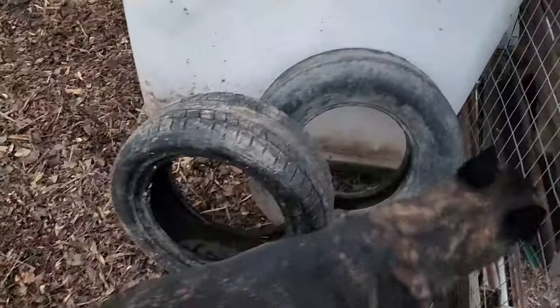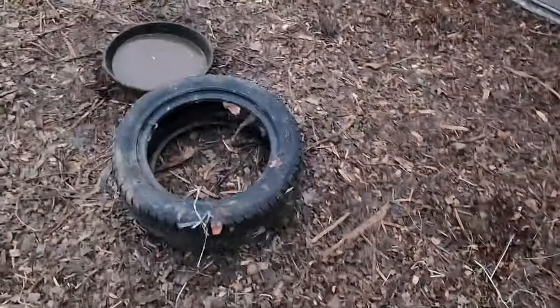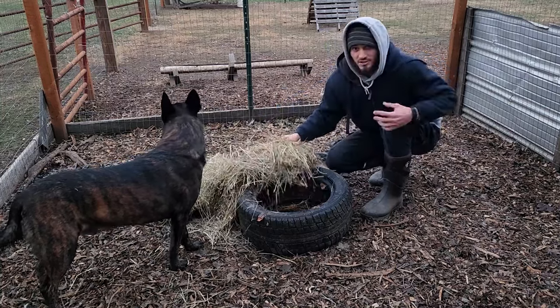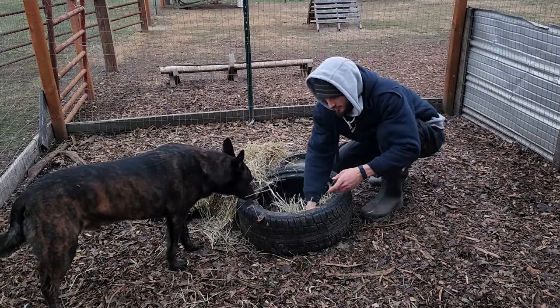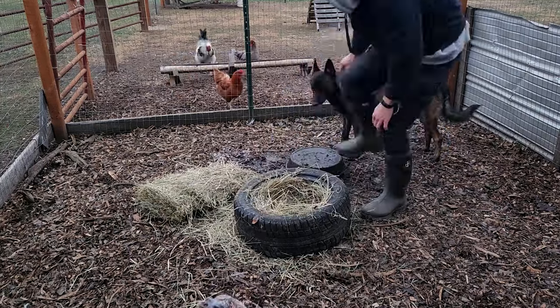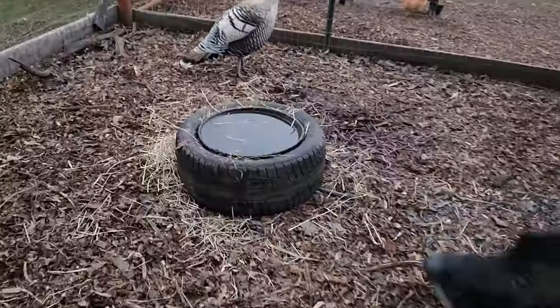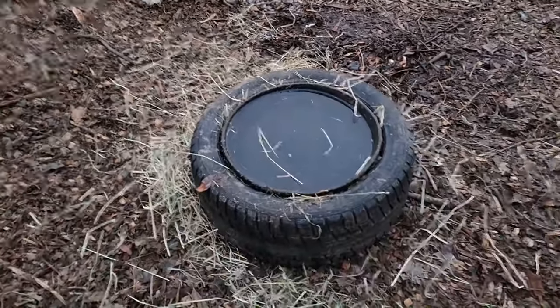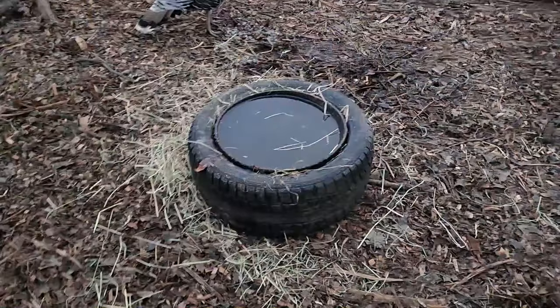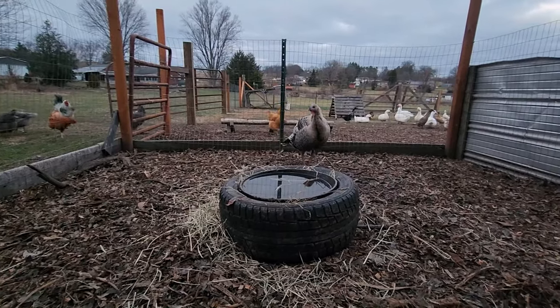I'm going to grab a section of hay to stuff into the tire. I have two different styles of tire here - one's a little bit taller and thicker and the other one's a little bit more shallow. We're going to loosen up the hay so it's not so tightly clumped - we want some air gaps in this - and stuff the rim full with the hay. We've got this tire all set up with the rim filled with hay and the bowl of water sitting inside, so that should insulate that bowl really well. It did increase the height of the bowl so the ducks might not be able to get up in it - they can only drink out of it instead of getting their feet in it and making it dirty.